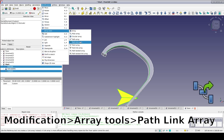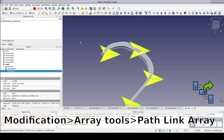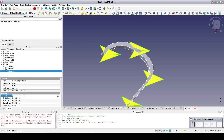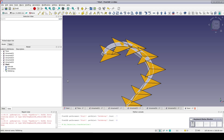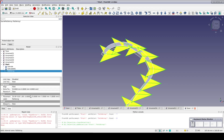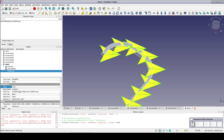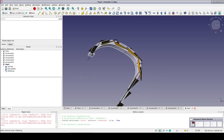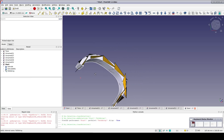Go to Modification, Array Tools, Path Link Array. That's looking promising. Select the Path Array and increase the count to 8. One problem is the placements have a fixed orientation in the x direction. We need them to have a radial alignment so the teeth will all point inward. Select the Path Array and in the data pane under Alignment, set Align to True. Looking closely, they are now aligned tangent to the curve — that will be fine.